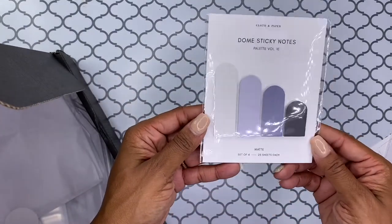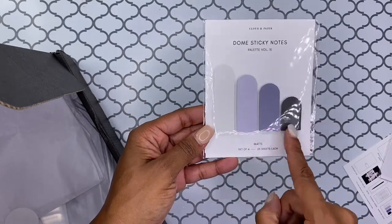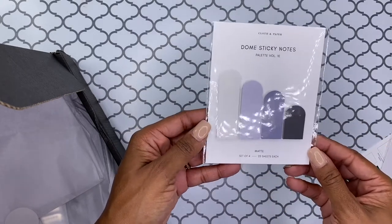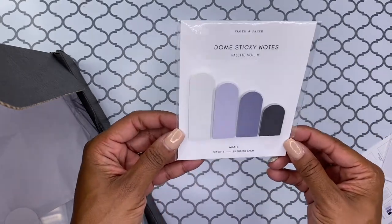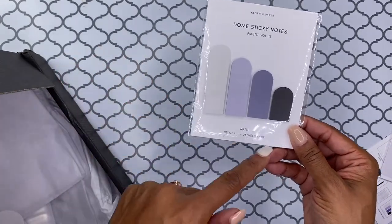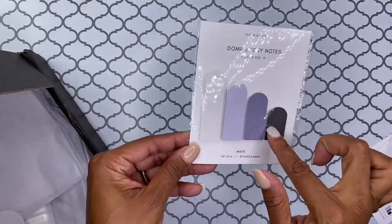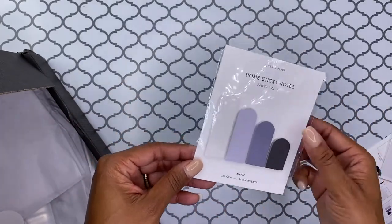Here are the dome sticky notes, which I love the colors — they're really pretty. And I love that they're matte. You do get a set of four, with 25 sheets each. So those are pretty cool. I don't know if I've ever had any dome-shaped notes, but I like those.